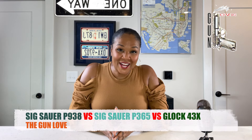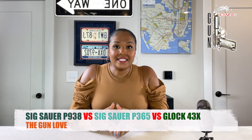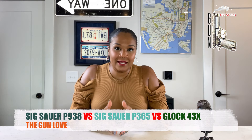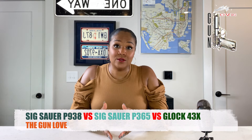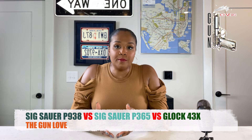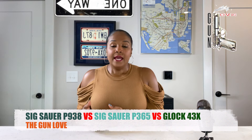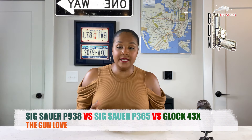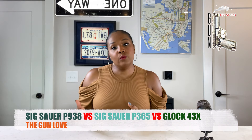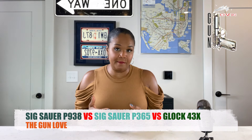Hi, welcome to The Gun Love. Today, I wanted to do a quick versus on some very common everyday carry pistols. I've been getting a lot of questions from people about what gun they should buy as their first pistol to carry with them. And what I've been experiencing, even before I purchased one myself, was that everyone wants to get a small micro compact pistol.